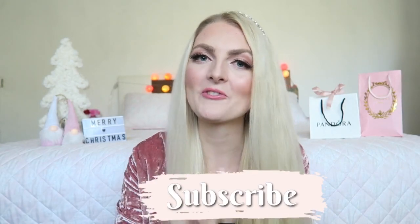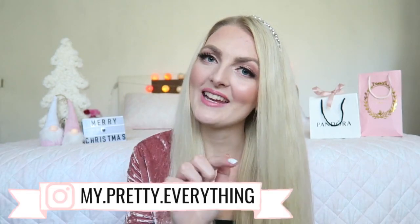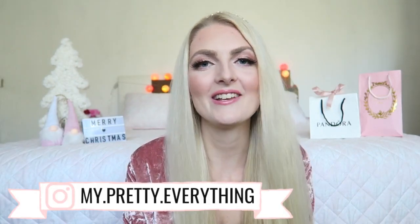I really hope you guys enjoyed this video! If you did, don't forget to give it a thumbs up and subscribe to my channel. For more girly content you can also follow me on Instagram. I hope to see you guys soon in one of my other videos — bye!